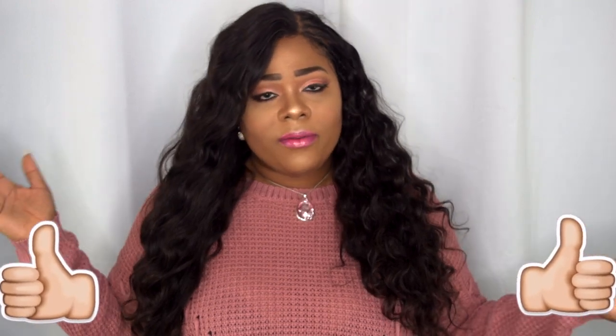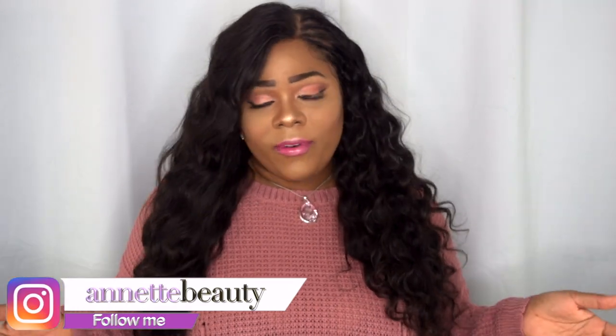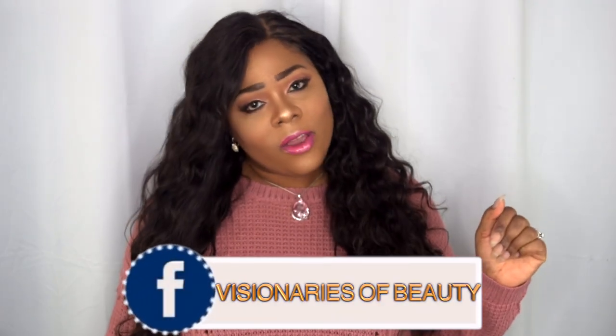I'll leave all the information in the description box below along with their Instagram handle and any coupon codes. Please don't forget to check out the description box below for details and the link to purchase. If you guys like this video, go ahead and give me a thumbs up, leave a comment, and follow me on Instagram and Facebook — Visionary Beauties. Please like, subscribe, comment, and share, and as always stay fabulous and be your own vision of beauty. See you next time, bye!